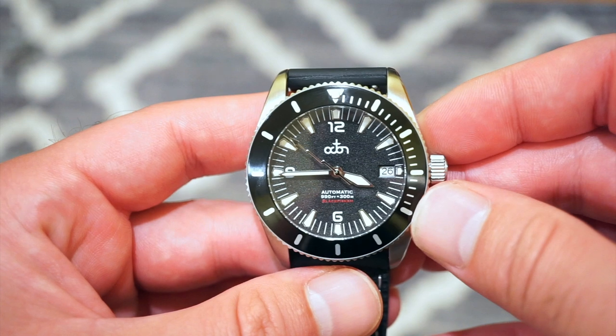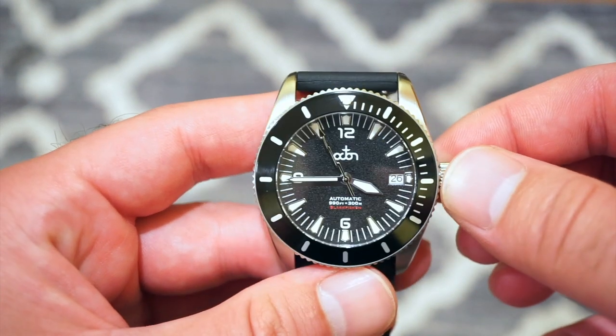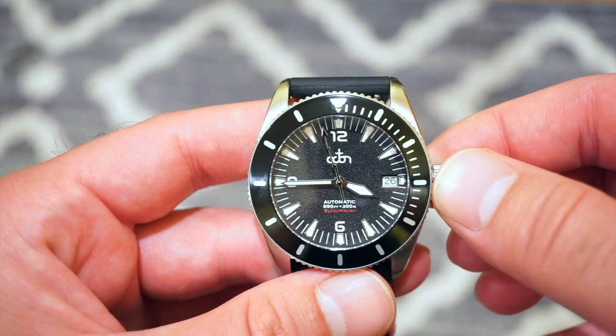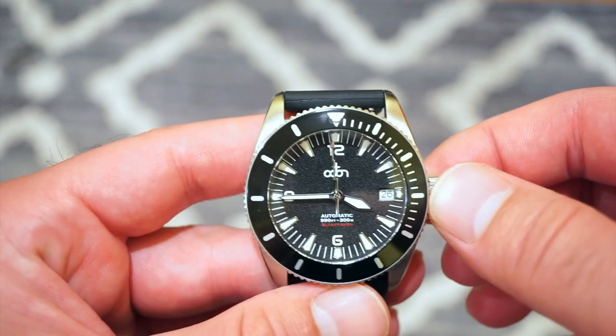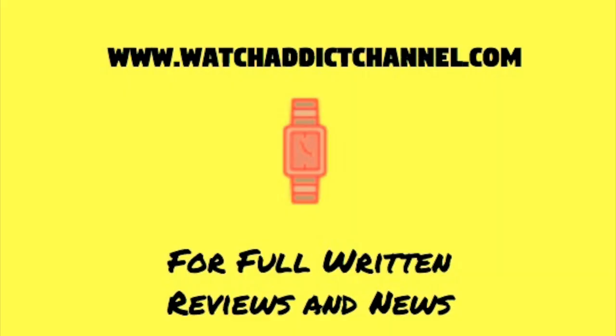Let me know what you guys think of this watch down in the comment section below as usual, and I'll talk to you down there. Definitely subscribe to the channel — hit that little red icon in the bottom right corner of your screen — and I'll see you guys real soon. Thanks so much for tuning in, bye!